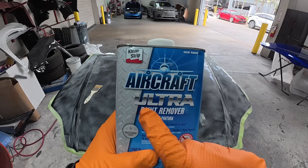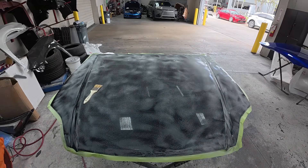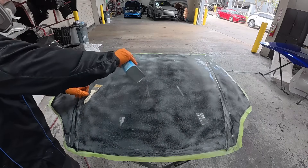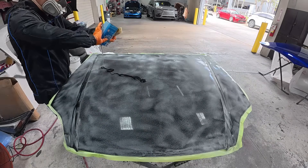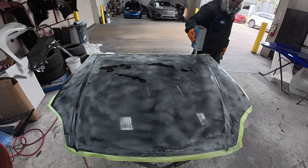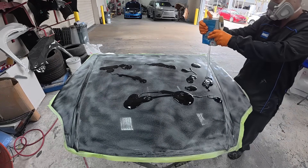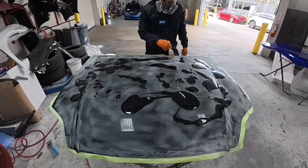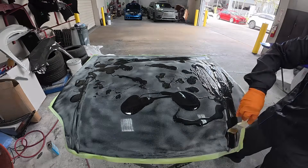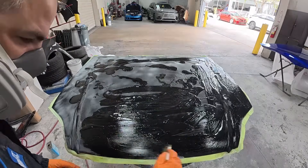The paint stripper we're going to be using is Aircraft Ultra — and I emphasize Ultra. If you're not using Ultra, it is not going to work the same way. Since they removed the methylene chloride from paint strippers, they have not been the same. Well, Ultra has come up with some sort of regeneration of the recipe, and let me tell you, it works just like the old. You need to cover up, wear gloves, wear a mask, and throw that mask away when you're done because it will be ruined. This stuff is extremely strong.